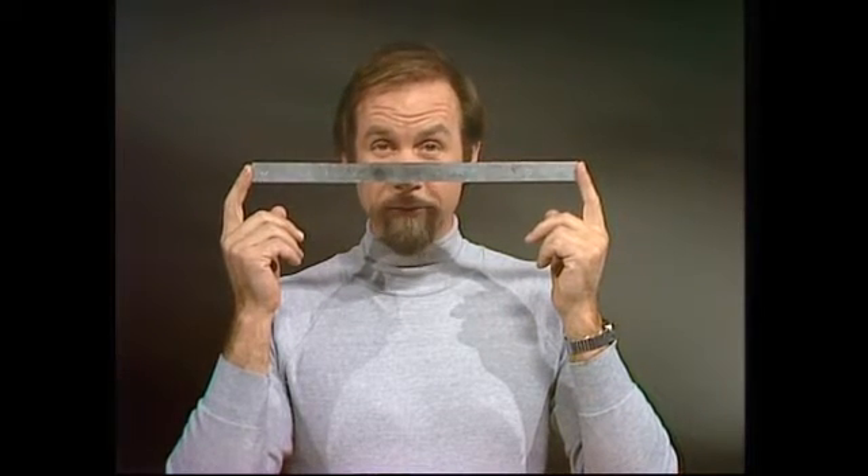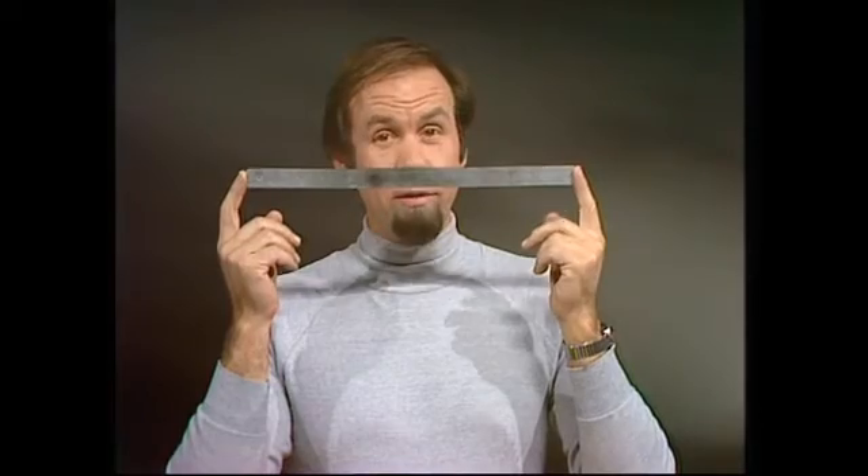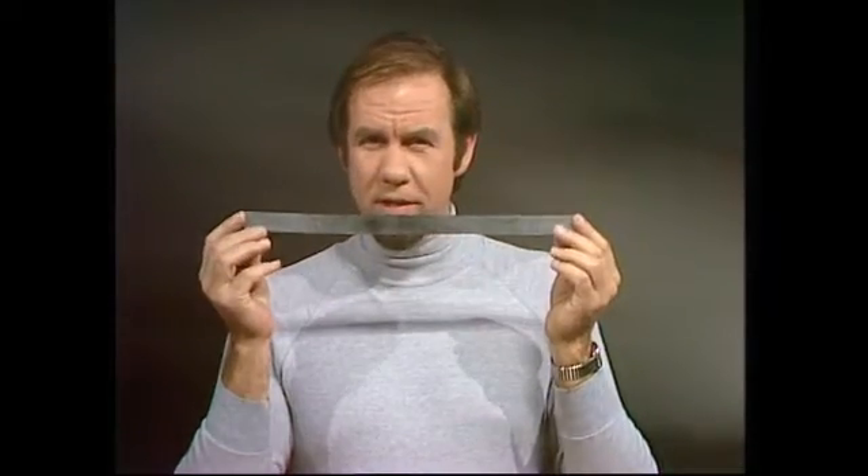Most things, when they're heated, expand. They get bigger. And if they're long, they get longer. Most things, but not everything.